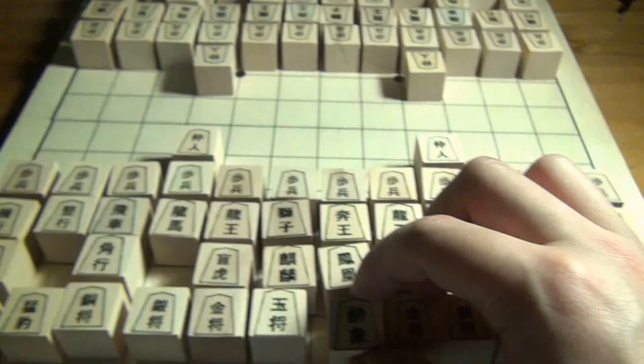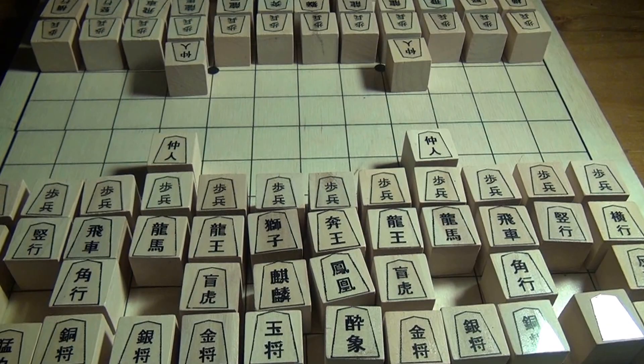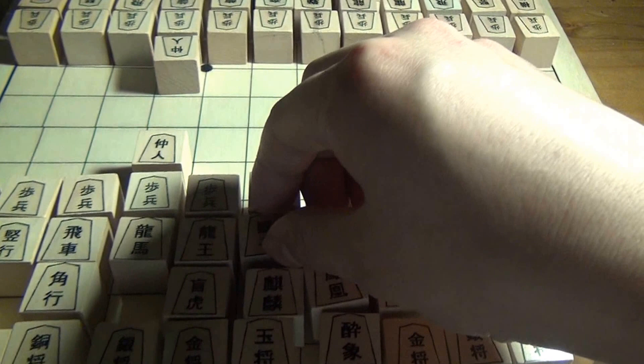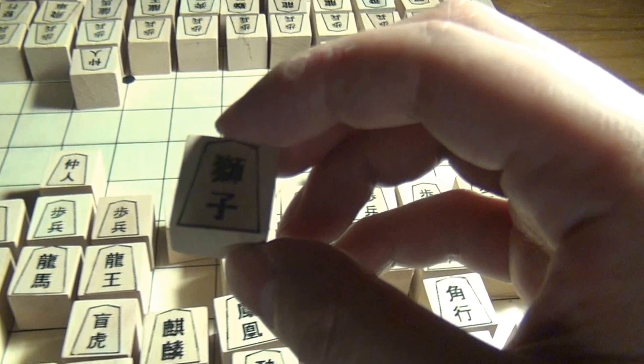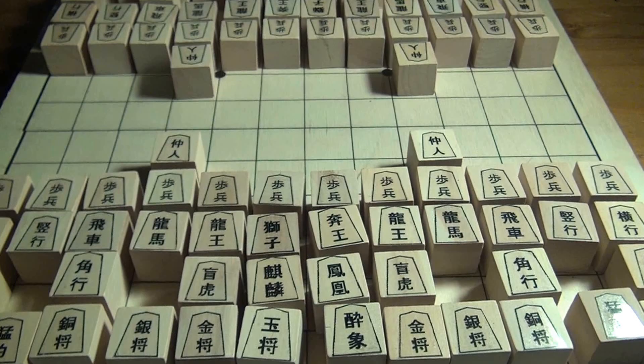The other interesting difference — and this is perhaps the most strategically important difference between Chu Shogi and other chess games — is this piece: the lion. The lion can make two king moves in one turn, and it can potentially capture two pieces. In some cases it can capture a piece without moving onto the square that it's capturing, which makes for very interesting attacks on the board, which I will cover later.